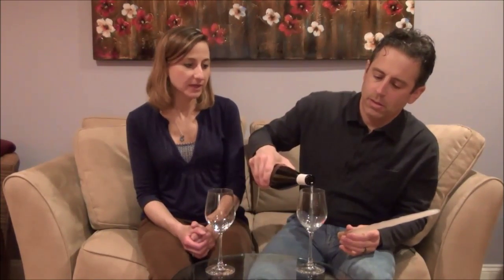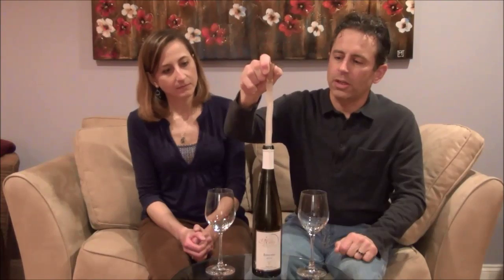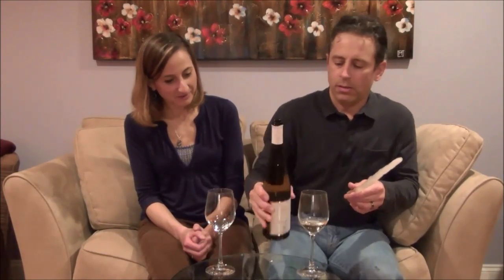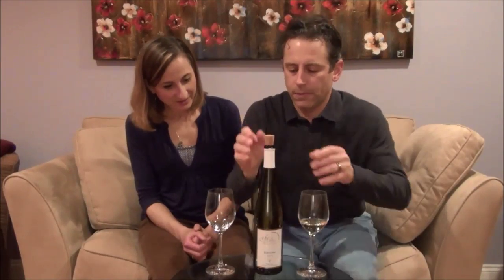The idea is that you can chill your wine quickly and simply — say if you forgot to put things in the fridge ahead of time, or you're headed off to a picnic. They recommend you take a little bit out first before you put the Corksicle in. This has already been chilled in the freezer, it's got a cork at the end, and we're going to insert it into the bottle. We'll let this sit for about 20 minutes and see if it's cold — the bottle is room temperature right now.